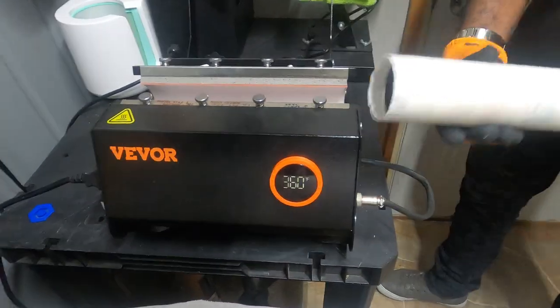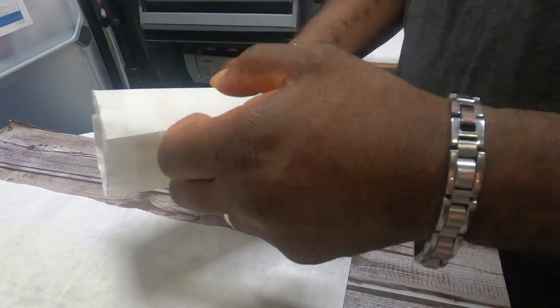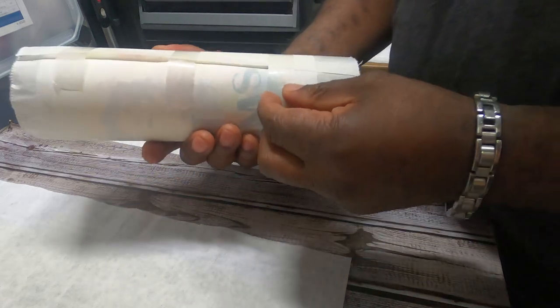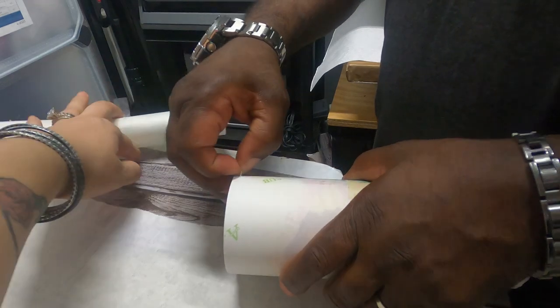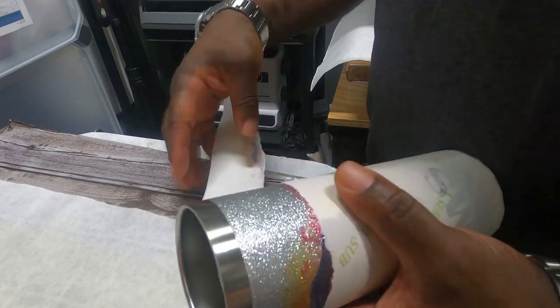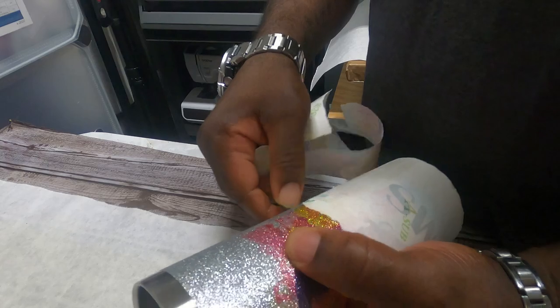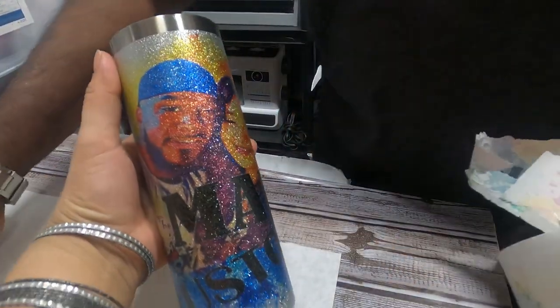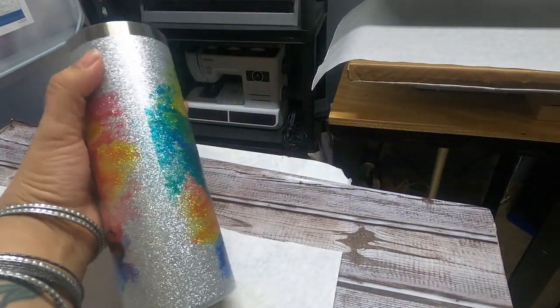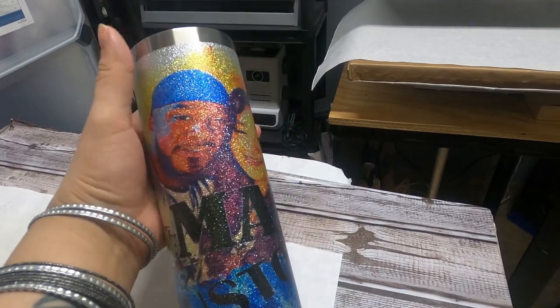Now we're just going to remove it and let it cool down. It's already cooled down — there goes the butcher paper. Oh my gosh, that looks pretty! Look at it. So this is what it looks like. This is where it overlapped, but I wasn't too worried about that part. Other than that, it came out really cute.